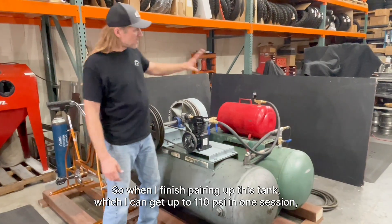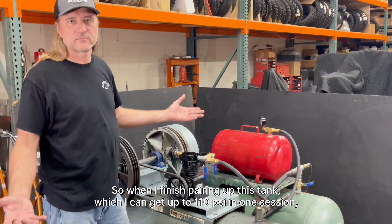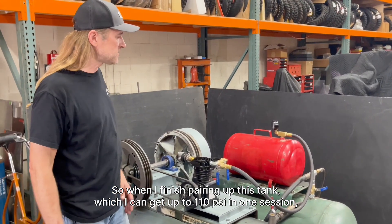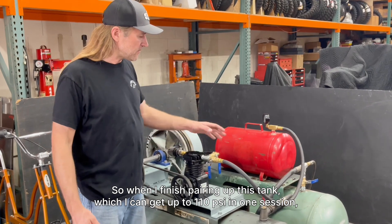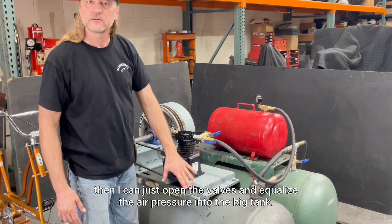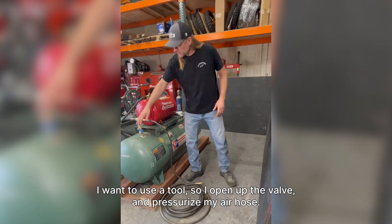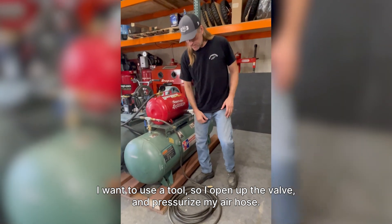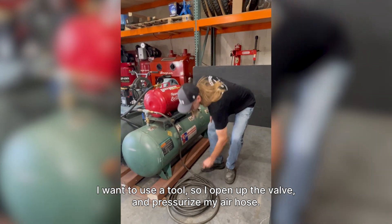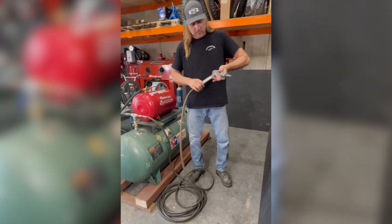When I finish airing up this tank — I can get up to 100 to 110 PSI pretty easily in one session — then I can just open the valves and equalize the air pressure into the big tank. So when I want to use a tool, I open up the valve, pressurize my air hose, and plug it in.